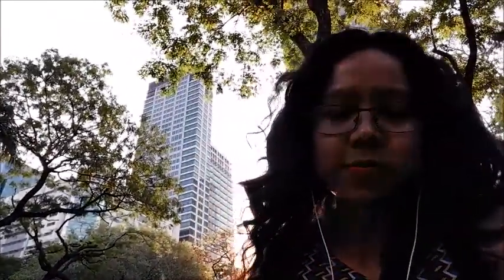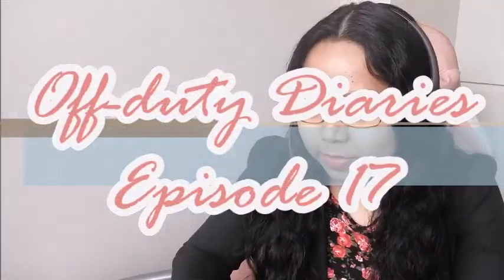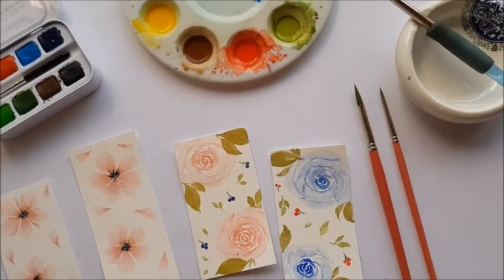Hey guys, welcome back to my channel. If you're new here, my name is Sindrel and I'm the artist and blogger behind Pink Pensive. Painting is one of my favorite things to do to forget about the stress from a long week. I like making bookmarks during my days off, so in today's video I'm going to show you how to make bookmarks using watercolor.